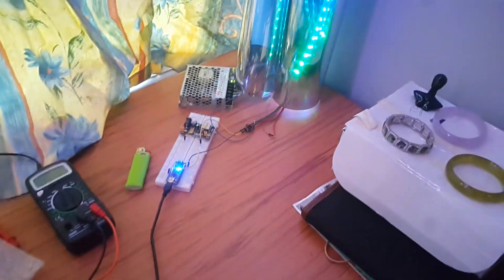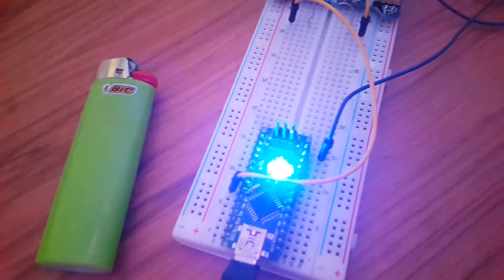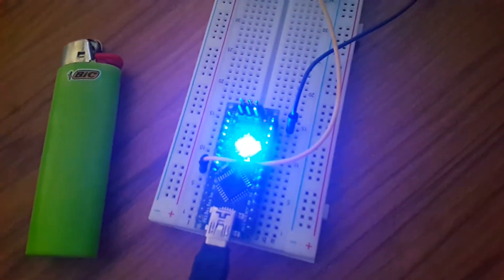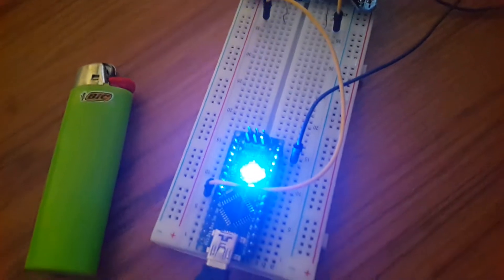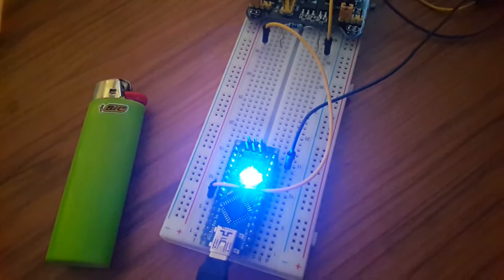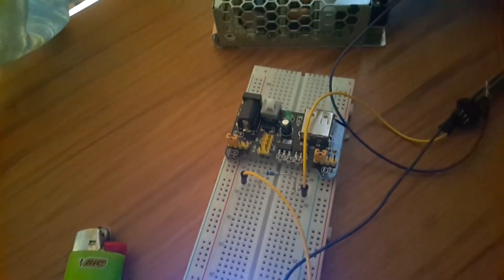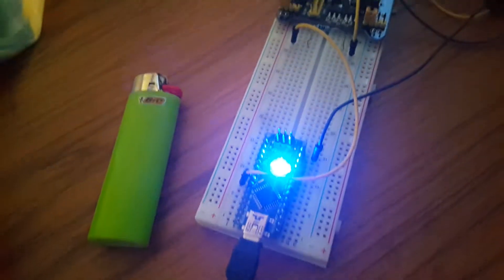All right, so this is my next project, my winter project. I got myself a little Arduino — look at the size of it, a tiny little computer. It just plugs into the computer and you can create and upload sketches that you find on the internet.